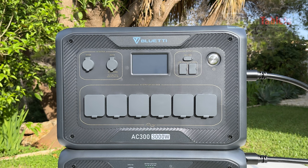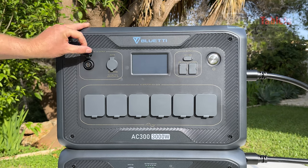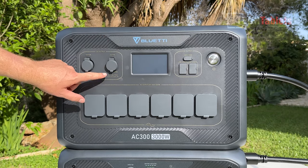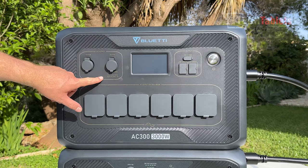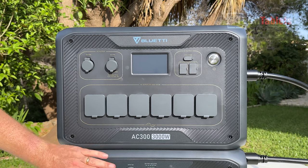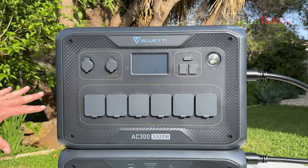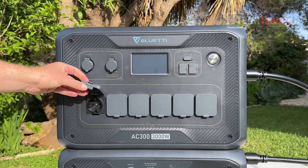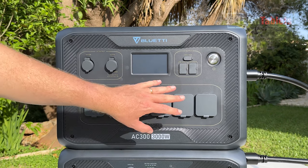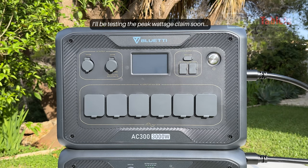The AC300 ports include a 12-volt 30-amp output — great for RVs and motorhomes — and a car port. Note the car port is 24-volt, so don't mix it with 12-volt connections; 12-volt is on the battery bank below. The AC outputs — I have the European version — run 220 to 240 volts, and there are six outlets delivering 3,000 watts with a peak of 6,000 watts for short bursts.